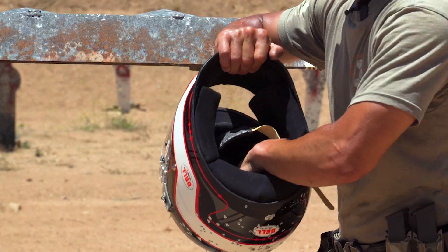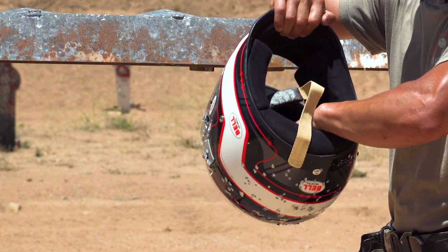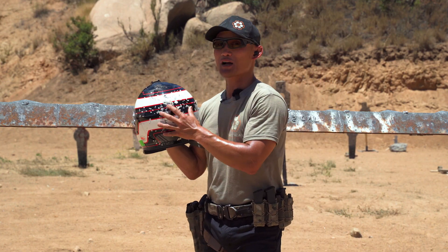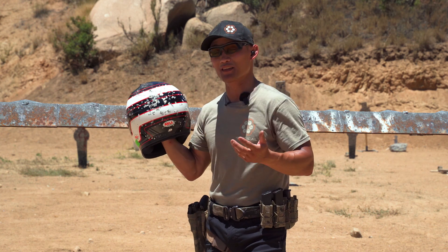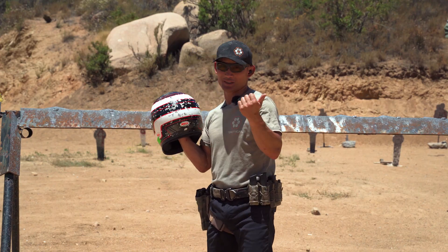Looking on the inside, it's absolutely pristine. There's no BBs in here. You try to feel on the outside — there's nothing. So for those of you who answered that the birdshot wouldn't penetrate the back of the helmet or the side of the helmet, you're entered into a random drawing for some free swag, and we'll announce the winner next week.